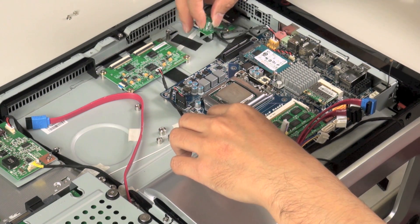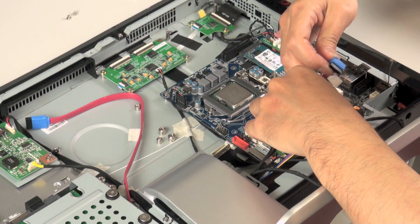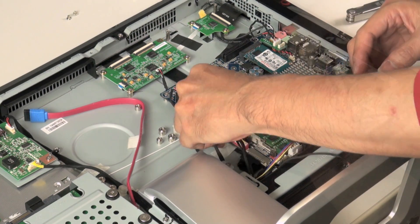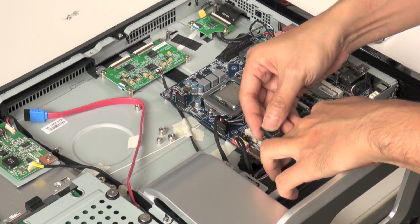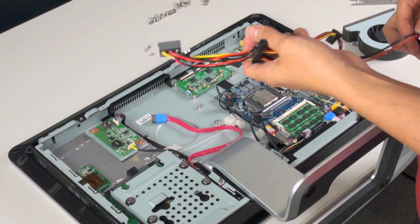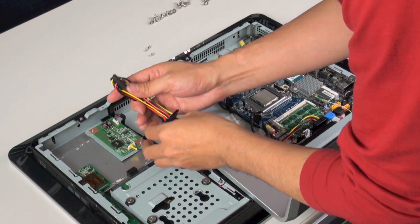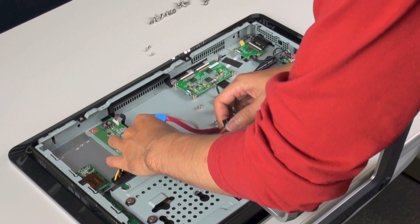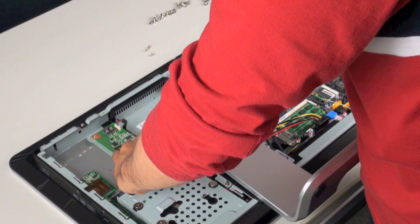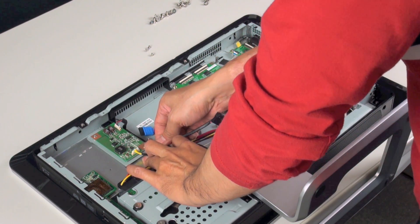The connectors in the top right-hand corner are for the touch screen. Here we have the data cables for our SATA drives, and we have our regular front panel pin headers. The power for the SATA drives comes directly from the board via our SATA power cable, which connects up like so.